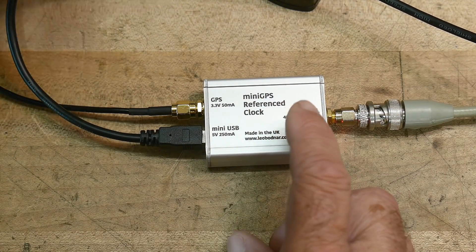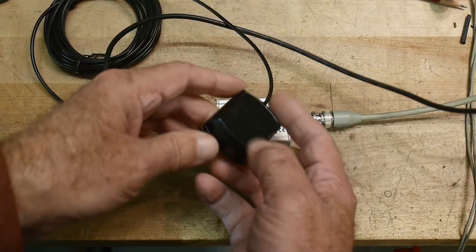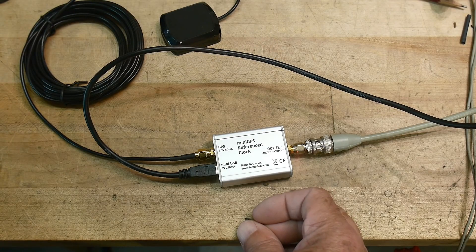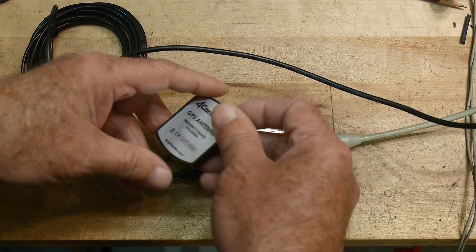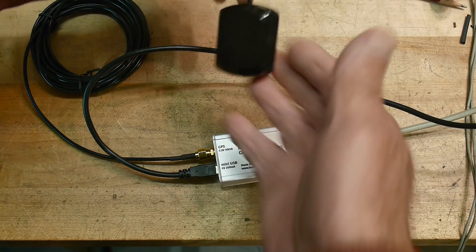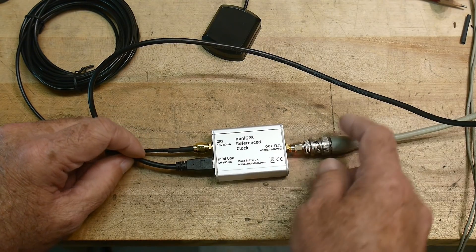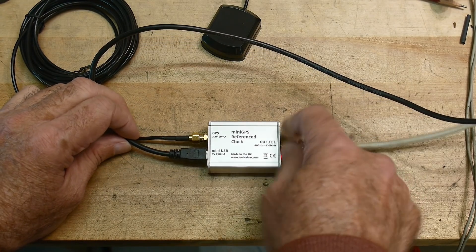What's the little box? There's a GPS antenna — zoom that up a bit. This is a GPS antenna on quite a long cord and it says it supports active antennas and passive antennas. I'm not sure if this is active or not. This one's magnetic. And there's a USB mini to power it up — five volts at 250 milliamps. The GPS is connected with an SMA and the output is SMA, so don't get those backwards.